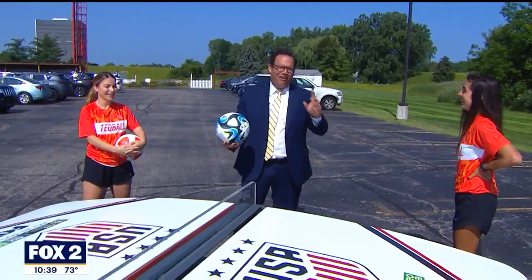Ladies, thank you so much. That was so fun. Thank you, guys. And go USA in the Women's World Cup! Yay!